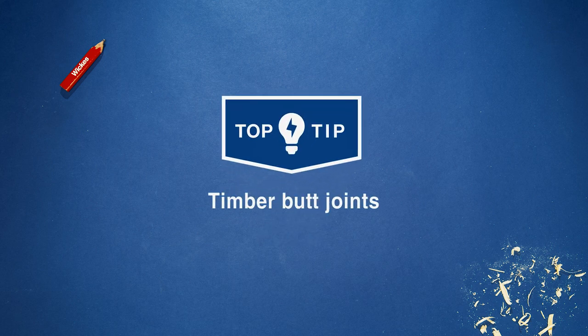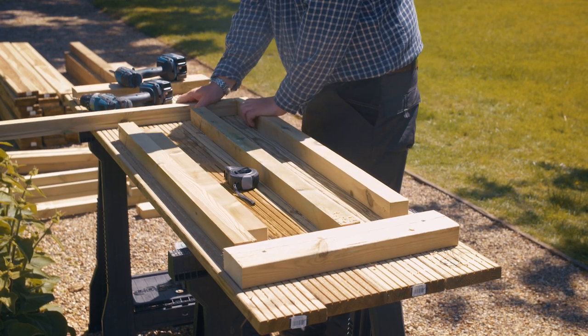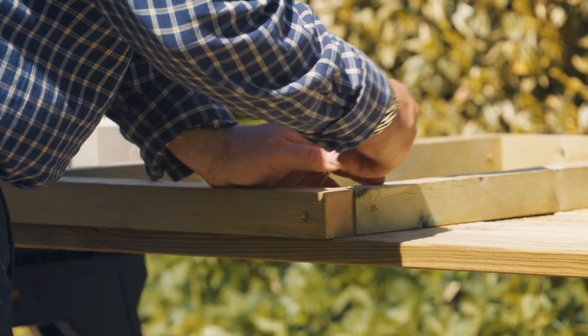A butt joint is the simplest way to join lengths of timber when building a frame. They can be secured in a number of ways with materials including glue, nails and screws.